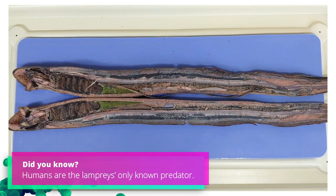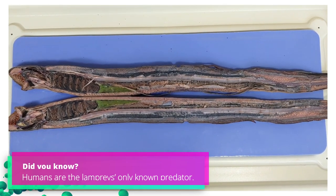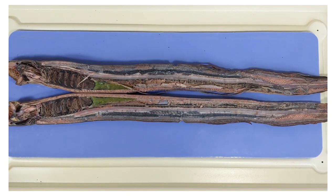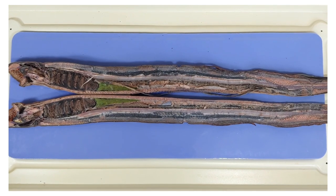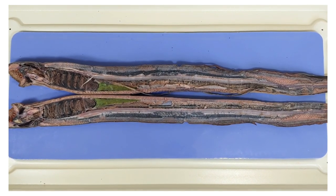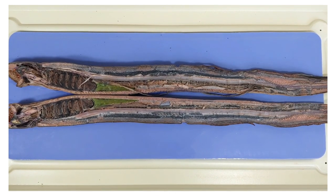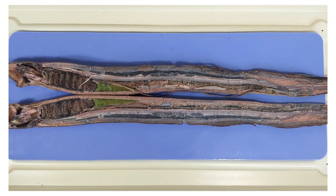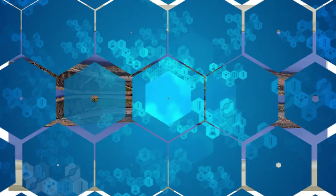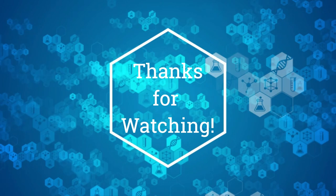Alright, that's the end of our lamprey dissection. Thanks for watching, folks. Here's a fun fact to send you on your way: while lampreys prefer to prey on cold-blooded animals like fish, they have been observed to attack humans on occasion if they are starving. Lampreys aren't shy about attacking much larger animals, and have even latched onto large marine animals like sharks. So if you're afraid of the lamprey, stay afraid — stay very afraid. In all seriousness, lampreys don't pose a significant risk to humans, because you can just use your handy opposable thumb to remove them if they latch on.